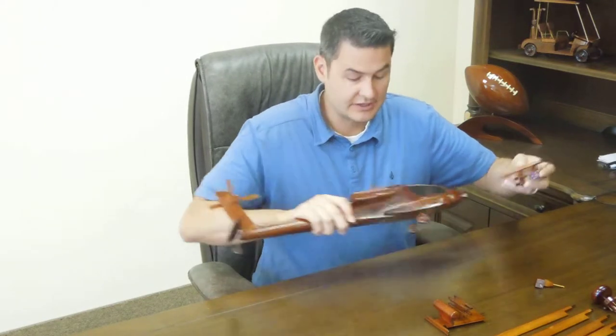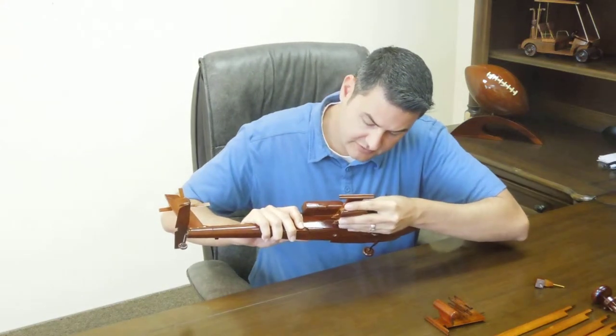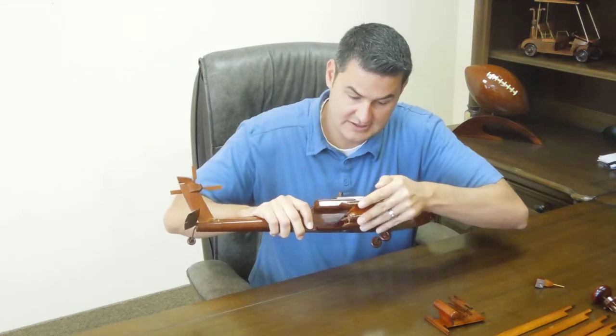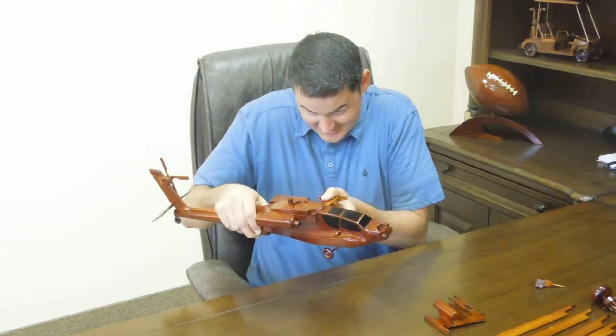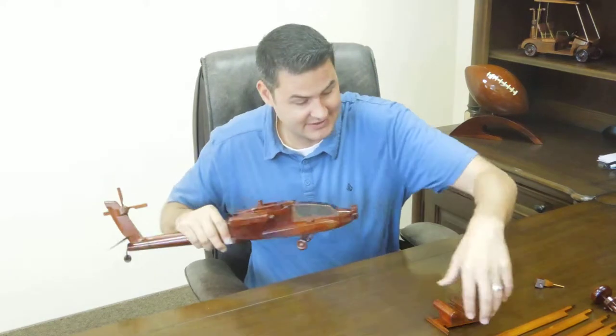Let's do the wings here. You can see there's little spots here on the side for them. That would probably help if I didn't put it on the wrong way. There we go.